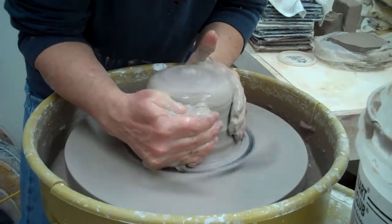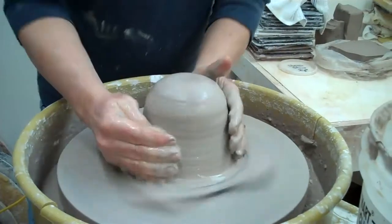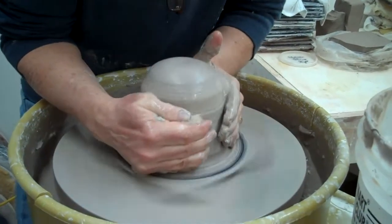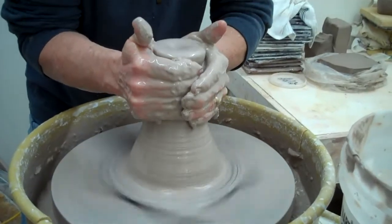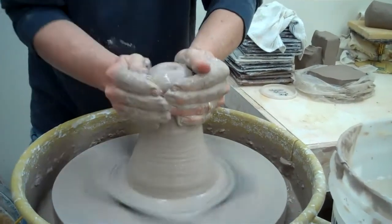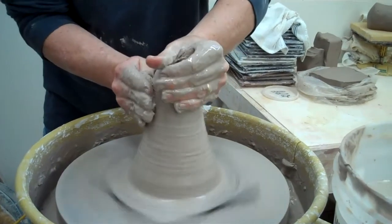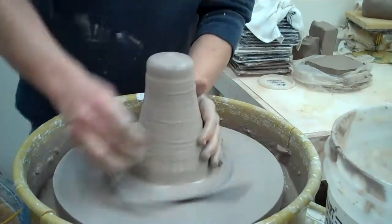Then you can start going a little faster now that you have it reasonably centered. I'll do it one more time for you — squeeze, lift it up. You don't really want to get a hollow in that center, so sometimes I'll just smooth that out because that'll create an air bubble if I push it back.